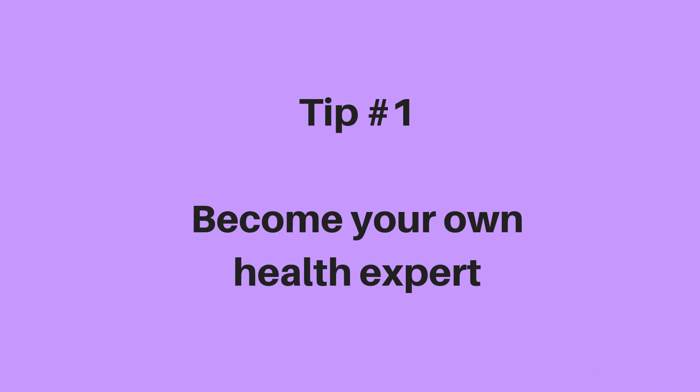Number one for me is become your own health expert. You want to find out as much as possible about your scoliosis, which includes getting an x-ray done, getting a formal diagnosis from a doctor as well. Get as much information as possible — if there's anything they would suggest that you do or don't do, don't judge straight away. Just take it all down, take lots of notes, and do a little bit of research if you've got the time.